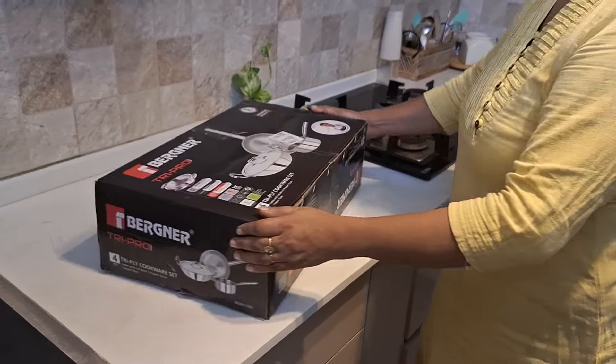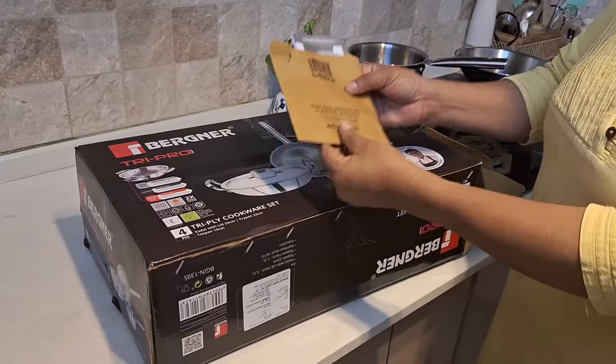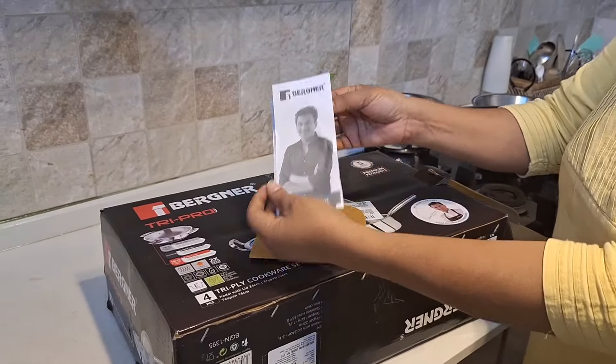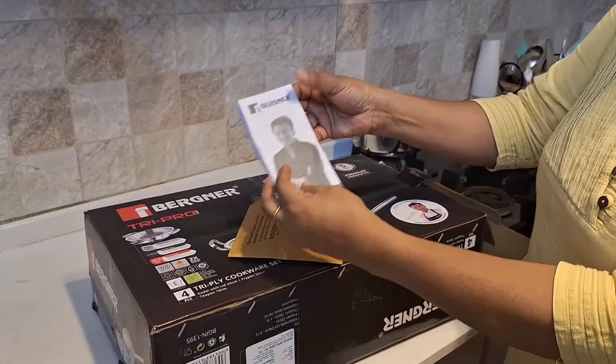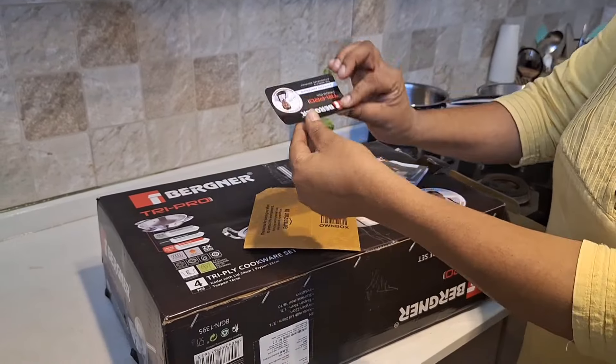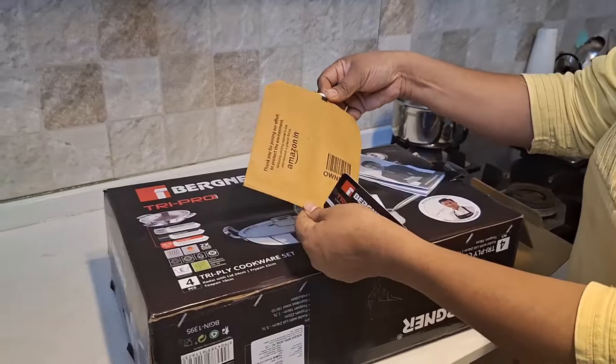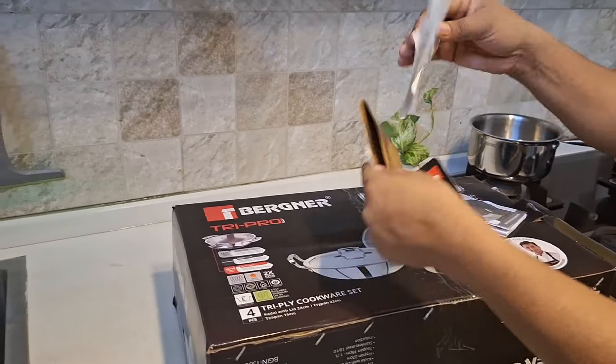Our first product is the Burnerd Tri-Ply cookware set, available on Amazon during a festive offer for $204.99. This package includes a manual copy and a user guide for the Tri-Ply cookware set.